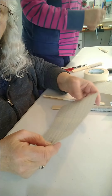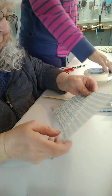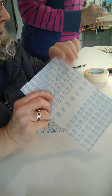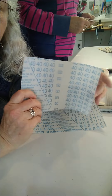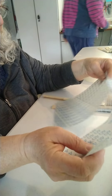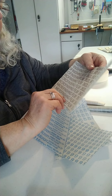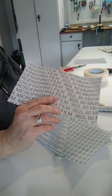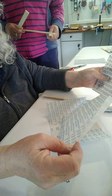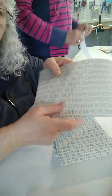Hey guys, I'm here in Tucson in Rhonda's garage and Rhonda and I are outside playing with 3M micron papers for making sanding sticks. We got these from Jewel Tool and they come in a full-size sheet, about 8 by 10. We cut them in half. There are four different grits: 9 micron, 15 micron, 40 micron, and 60 micron sheets.